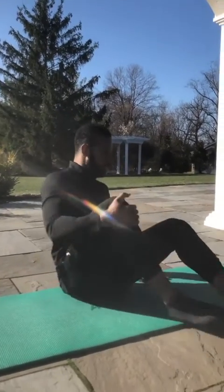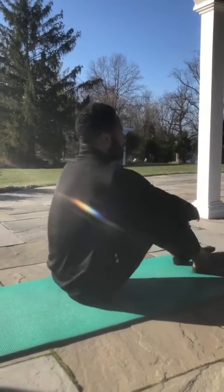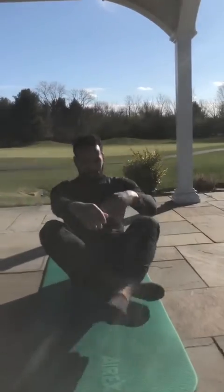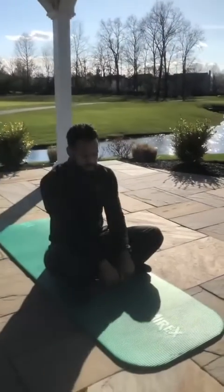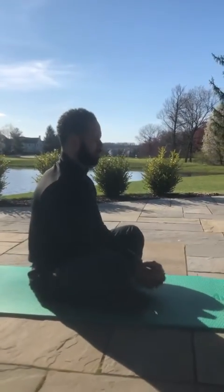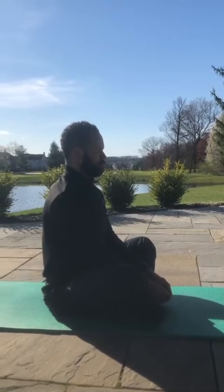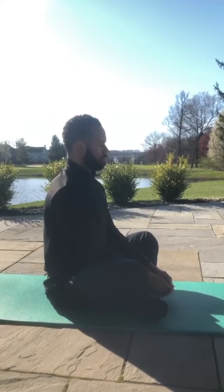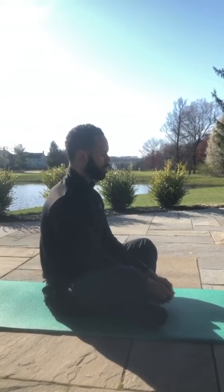If you can't do a yogi posture, you can actually just go this way, close your eyes, and just relax — you can meditate that way if that's easier. But my favorite is to go to a yogi posture. I'm going to do it right now — take a deep breath, and another one, and another one.